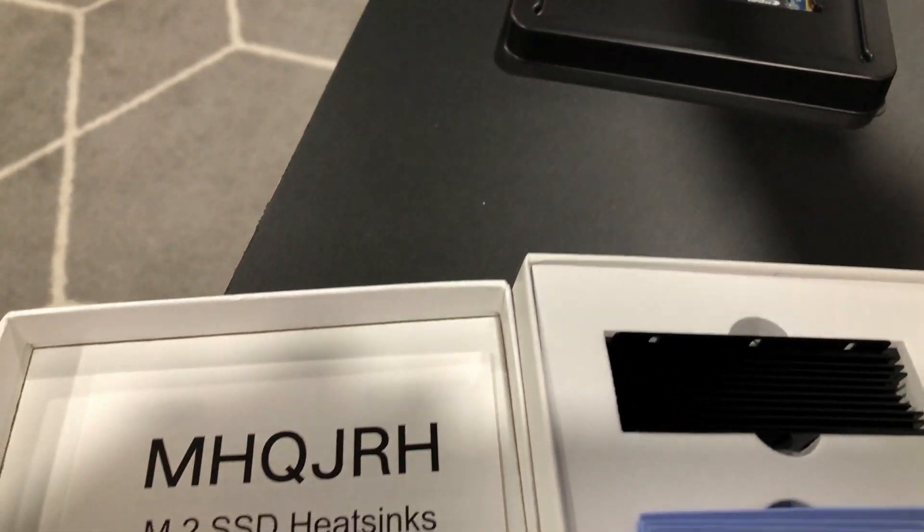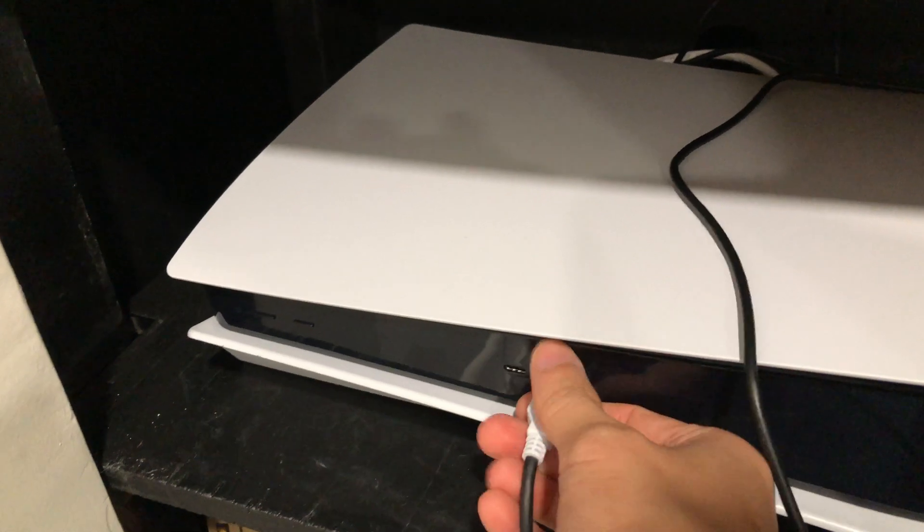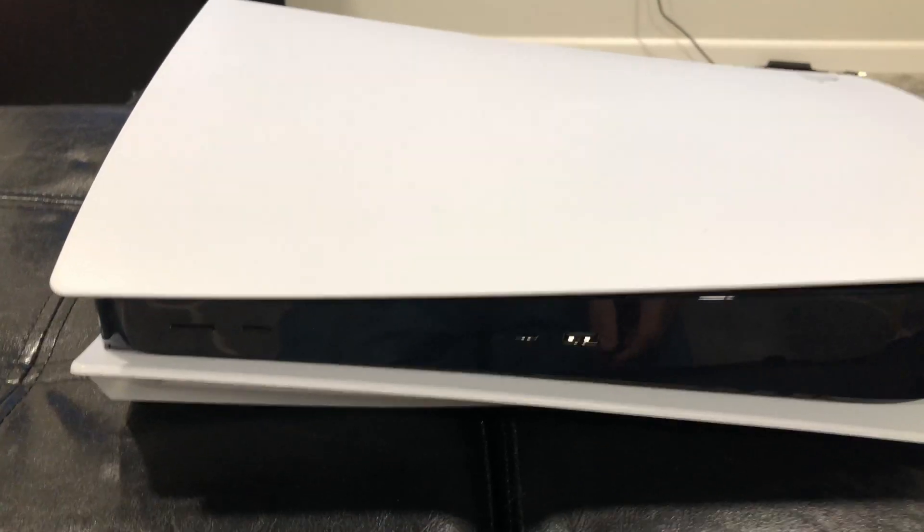If you decide to continue, make sure your PS5 has the latest system update — it should be able to recognize these SSDs assuming the proper ones are used. First, disconnect all the cables from your PS5. I have the disc version but this applies to the digital version as well.